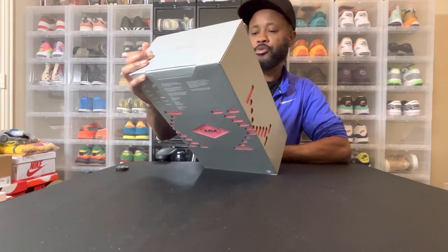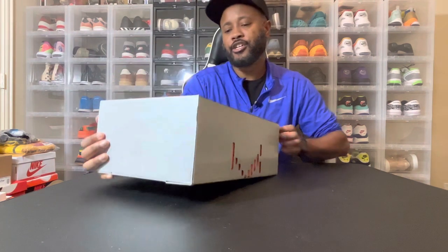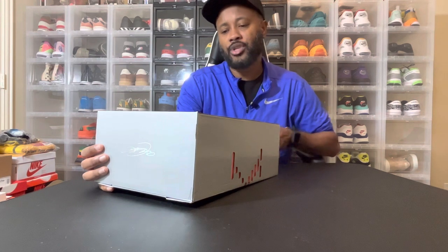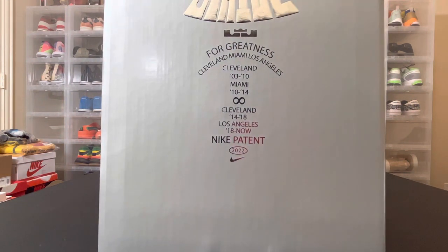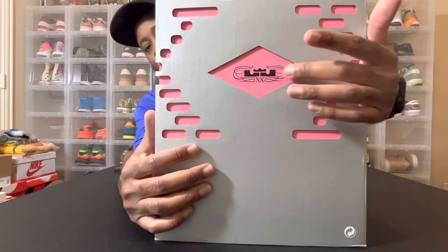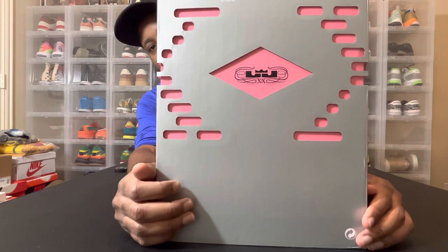This box is beautiful, man. It says 'Strive for Greatness.' It has Cleveland Cavaliers, Miami, Los Angeles — the teams that LeBron has played for. And it says Nike patent 2022. The packaging on this shoe is nuts. As you can see here on the back of the box, it has this kind of box under it — so this is like the outer shell, and of course this is the box. This is beautiful.